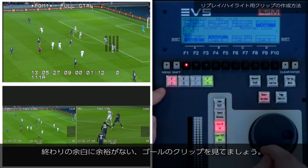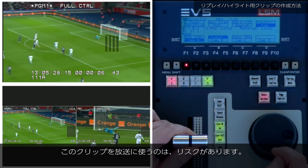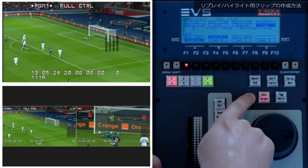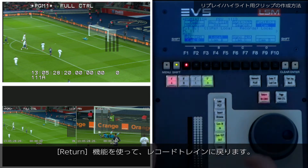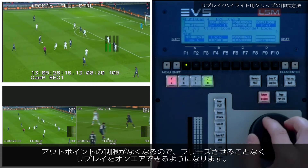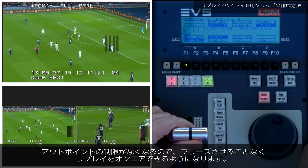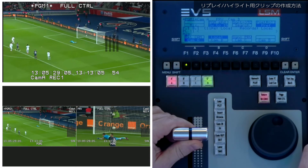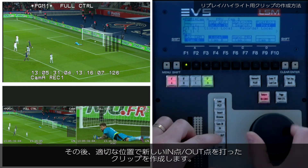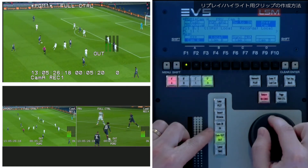I have this clip of a goal, but it's clipped really tight at the end. Using this clip for my replay on air is a risk — I don't want it to freeze on the end. I use the return function to go back into the record train. At this point in time, I'm no longer limited by the out point of the clip, and I can roll my replay without freezing on air, and then create a new clip of the event with more suitable in and out points.